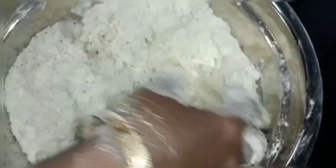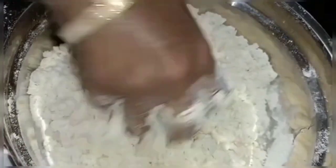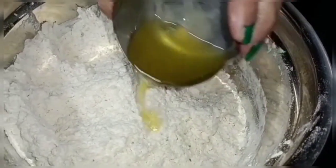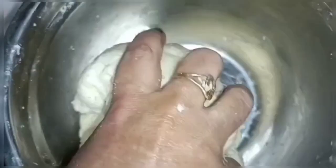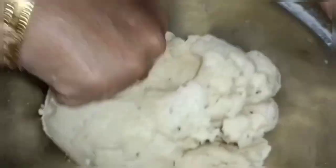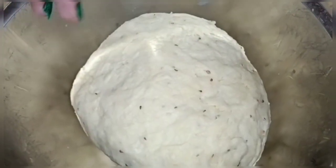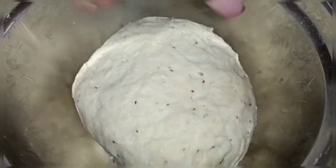We will make it better. We have two balls and this is about half a kg. We are ready to cover it and rest it for 12 to 20 minutes.